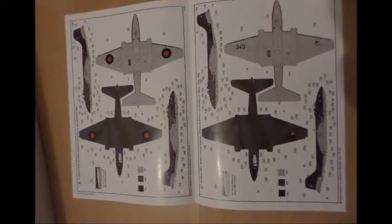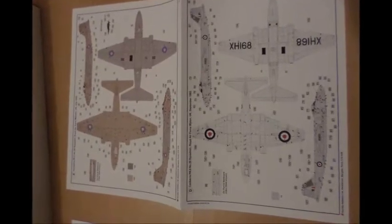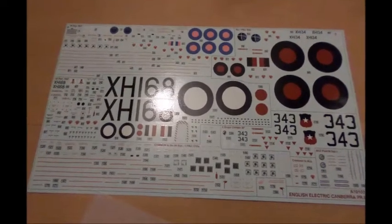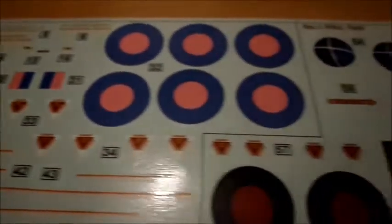Let us see the decal sheets for the 4 types of versions you can build. Here we see the decal sheet again. Well done — well thin material, so I am really surprised how it will be to handle them.